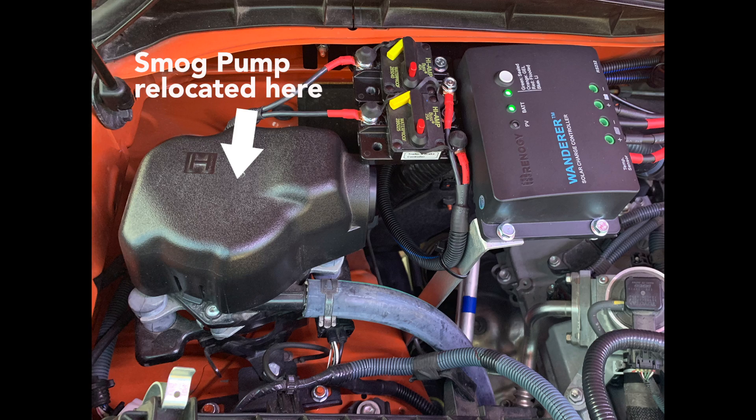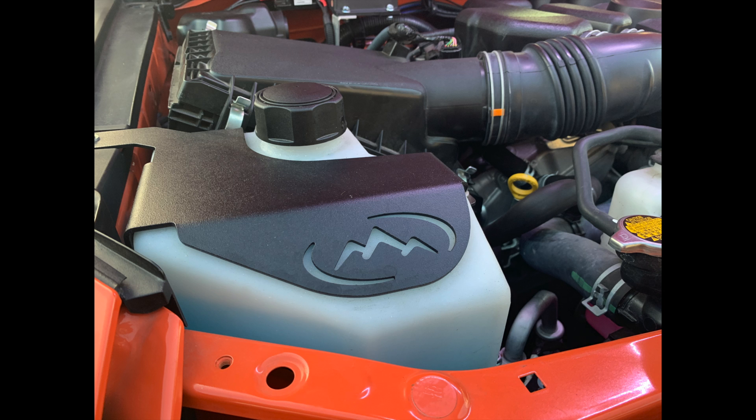Now other FJ Cruiser owners have done this, so you might be asking — what's the big deal? Well, in 2013 Toyota by federal mandate had to add an air injection pump system that reduces cold start emissions. You'll find this also on the Tacoma and 4Runner, but regardless it takes up more space in the engine compartment, and because I've added other accessories, I could no longer mount a second battery in the locations that other people typically do.